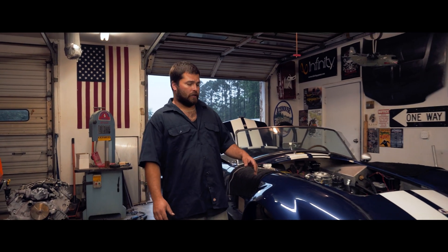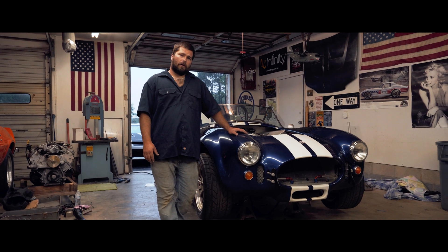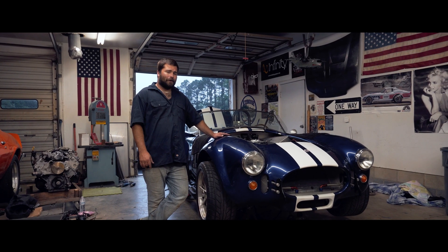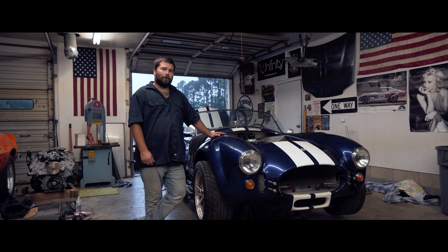What's up guys, on this episode of Inspiration Nation we're back at it on our Cobra project. We'll be finishing up the wiring and the exhaust system, coolant lines, and some odds and ends. We won't be able to fire it up, but as soon as the fuel lines get here we'll be rolling along.